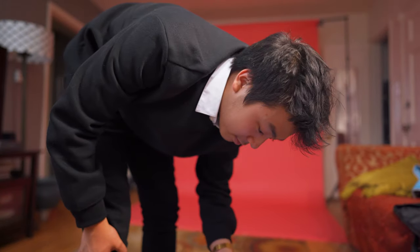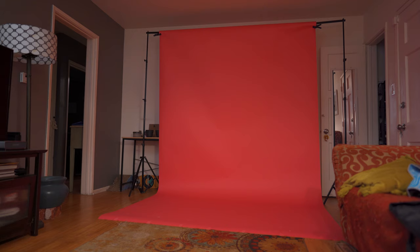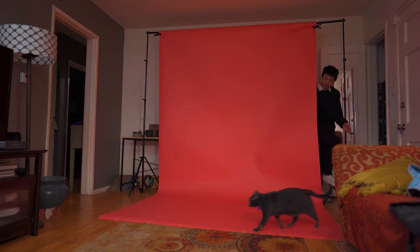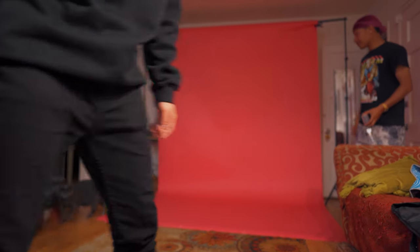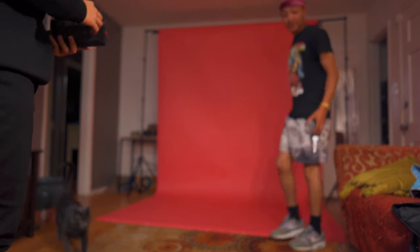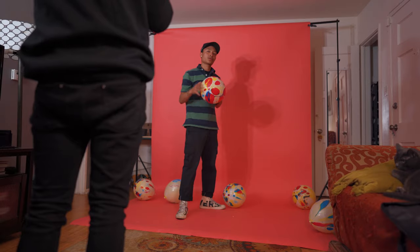My friend just pulled up and he has like no idea that this is a thing, so let's see. He's like 'Oh, this is a thing!' — 'Oh, this is hard bro, what the f**k!' — 'I'm with it bro.' That's what I was gonna do with the 3D camera. He's hyped, he's gonna go change into another fit.